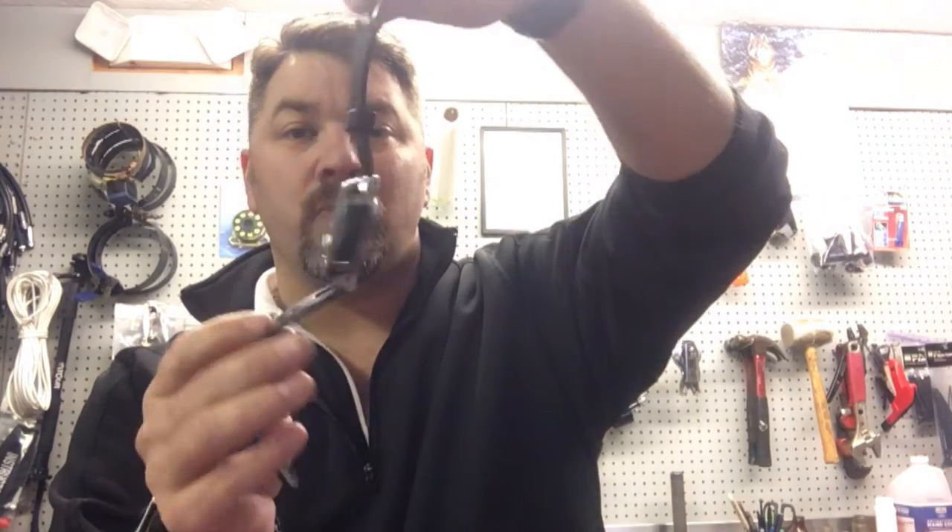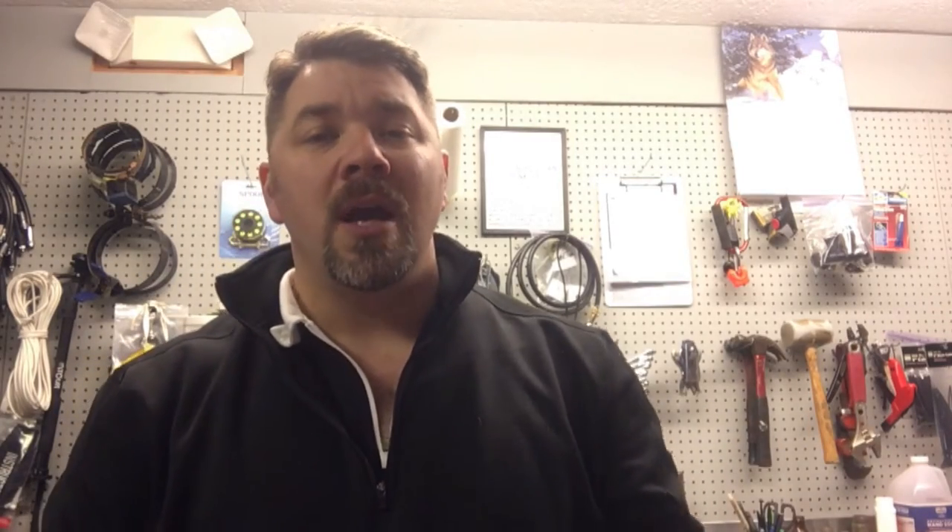The primary computer that I wear every day is the Mares Matrix wrist style dive computer. I'm also wearing the Mares Smart today, and there are two reasons for that. This was just sent to me by Mares — it is customized for me, it says Mares Pro on it — and I really like this computer, but my primary one is the Mares Matrix.